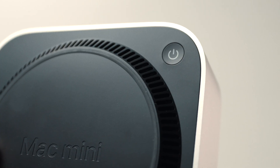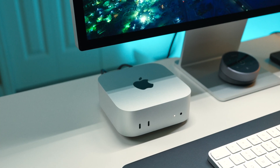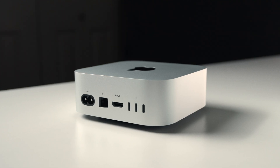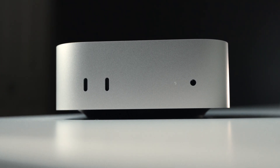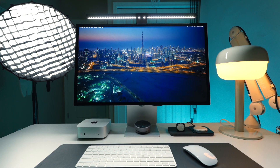One design choice that people online will have you believe is the worst thing Apple has ever done is the fact that the power button is under the back corner, but honestly there is no problem with this — it will probably never bother you in your regular day-to-day use. An actual downside for me, however, is the fact that there is no SD card slot. Personally, I feel like there's no good reason there shouldn't be one, but that's one of my only gripes with this entire computer.